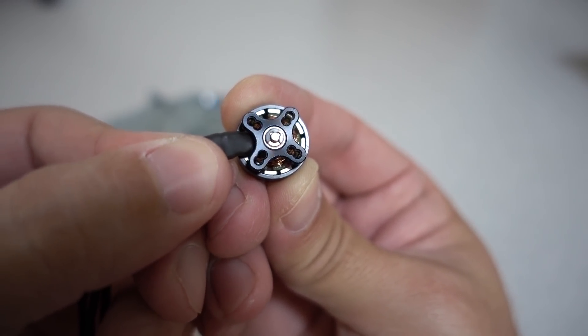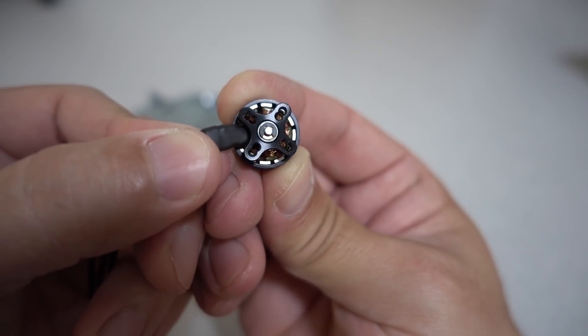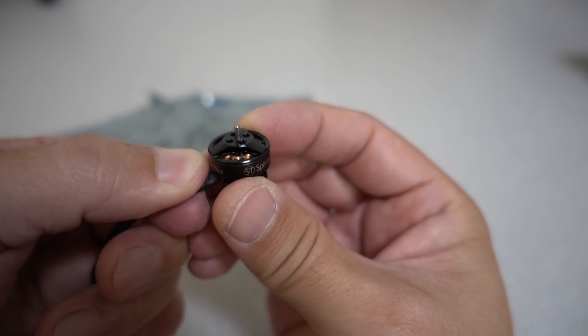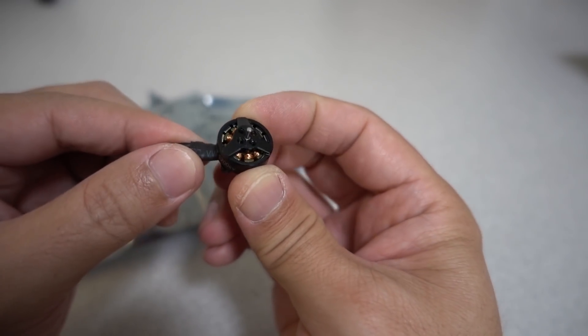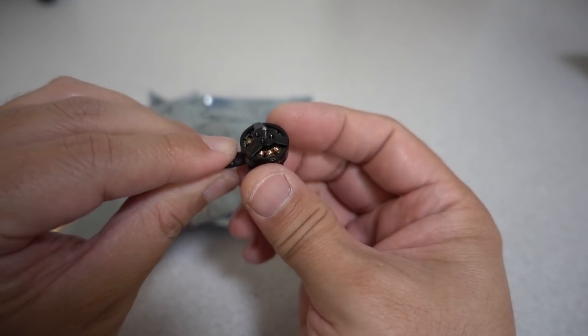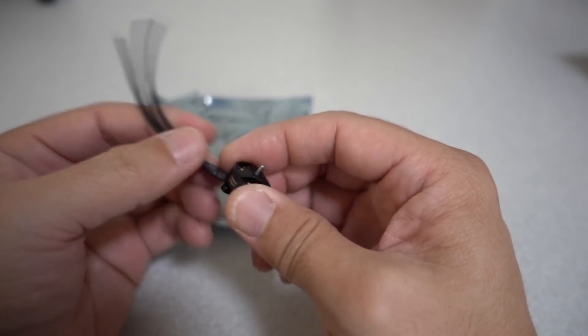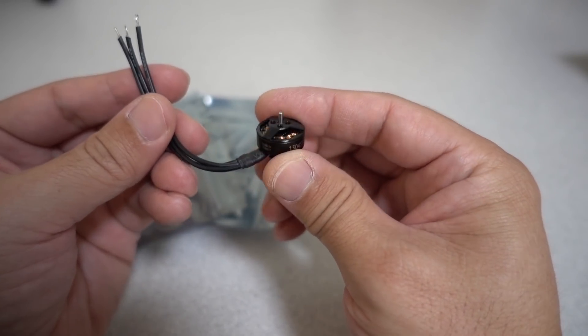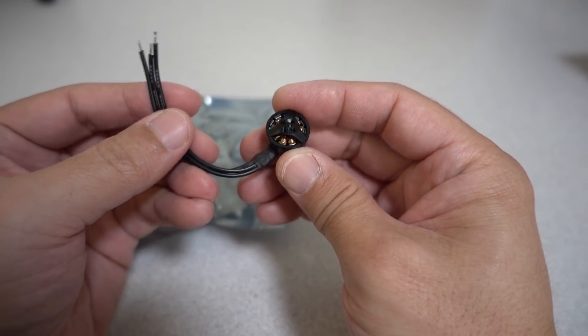Unusual design here with 9 and 12 millimeter holes for mounting. It's got a T-Prop mount style on top. 1304 size — pretty good power from testing that I've seen. I'll put this on something pretty quick and have a video for you so you can check out the performance of this motor pretty soon.